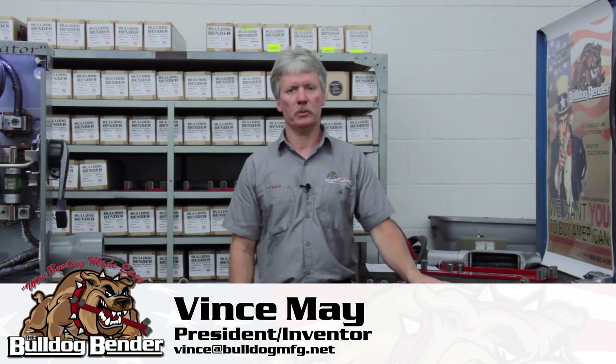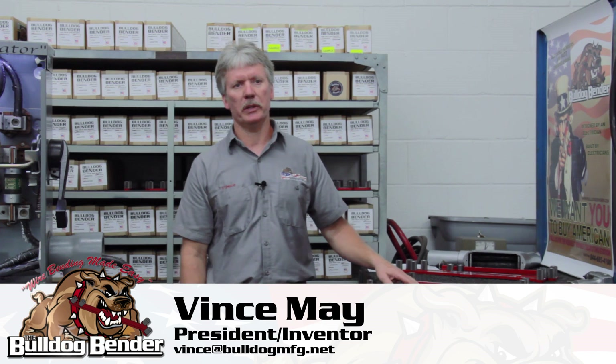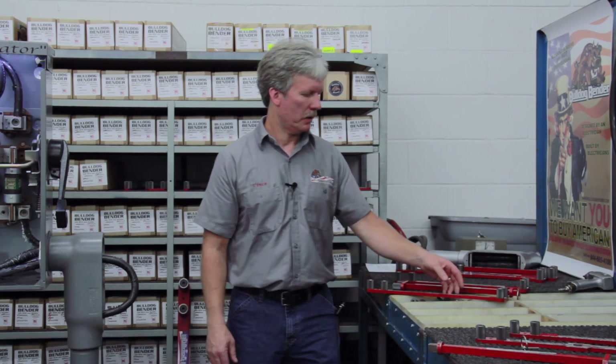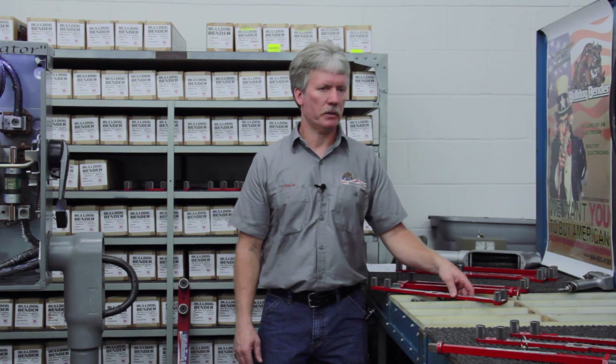I'm Vince with Bulldog Manufacturing. I'm the designer and the manufacturer of the Bulldog Bender. It's a manual cable bender for 500 MCM and smaller, and 600 to 750. Today I want to go over with you guys the tool and what its intended use is.